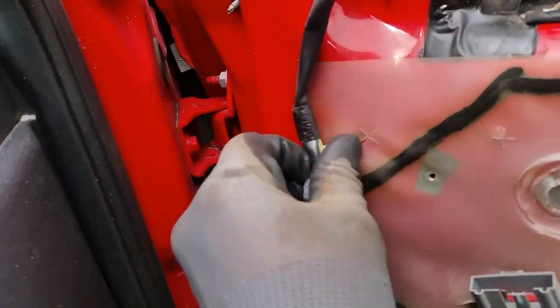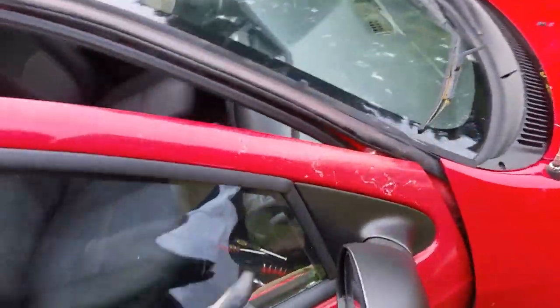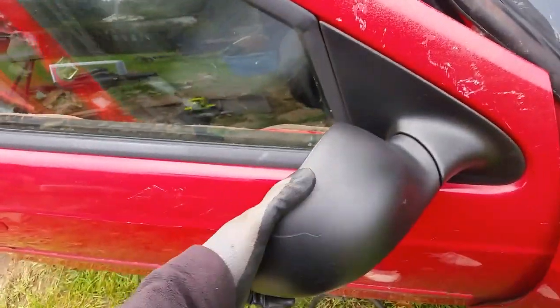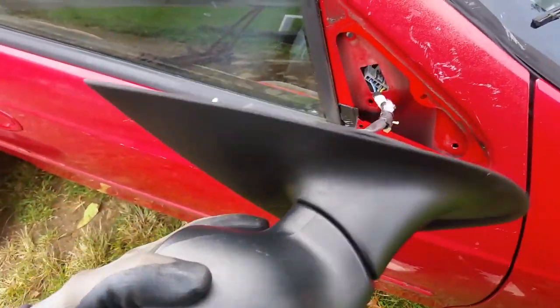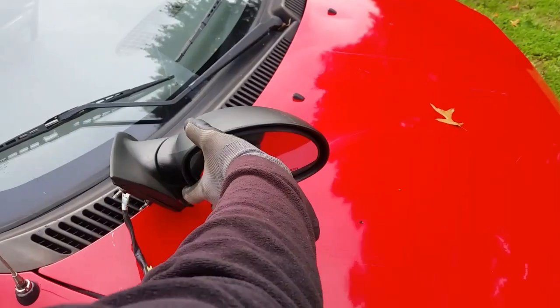Now we should be able to pop this mirror off. There's one clip right here yet to come — make sure it's out. And I like the power mirrors on these little Neons, they're really nice. Now we've got to just gently pull out on it, go a little bit first. There we go, and off comes our mirror that we can keep.